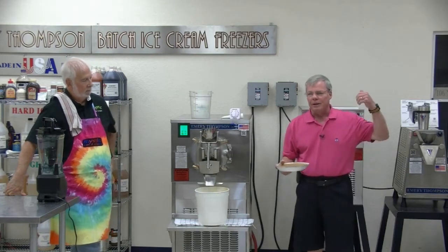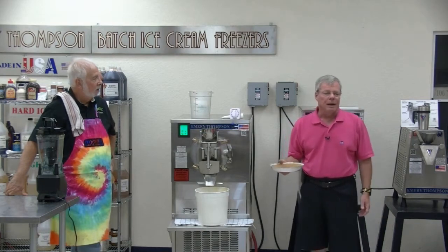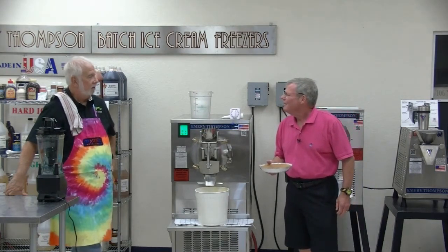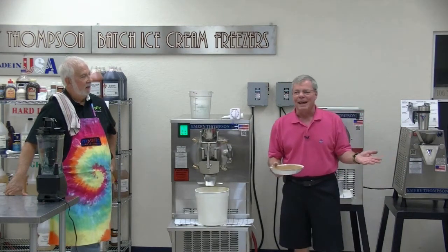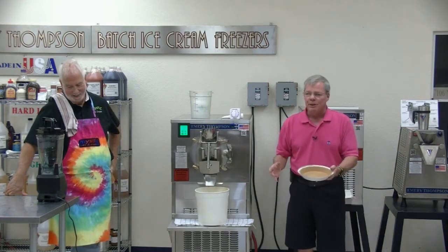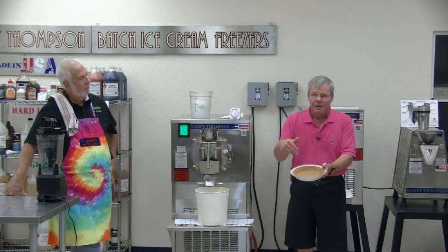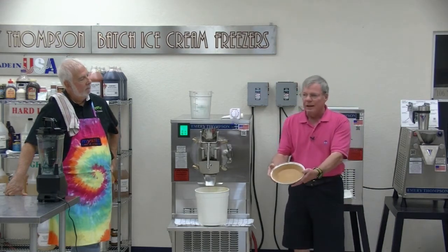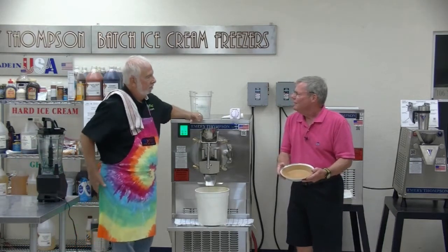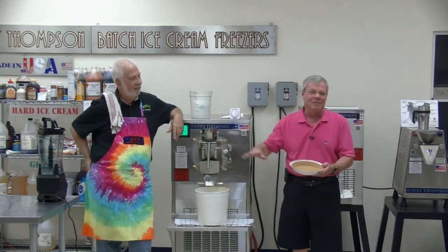Instead of selling a scoop of ice cream for, say, three to three fifty on the national average, you could get about four or five dollars for just a slice, or they're taking the whole pie home. How much do you sell pie? Ten bucks. So you could send it home for fifteen dollars.